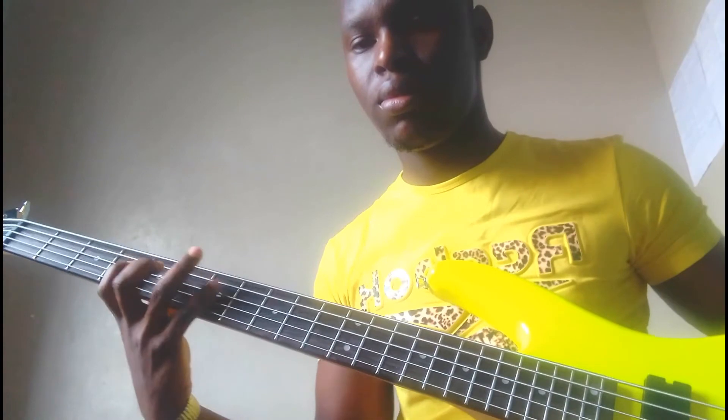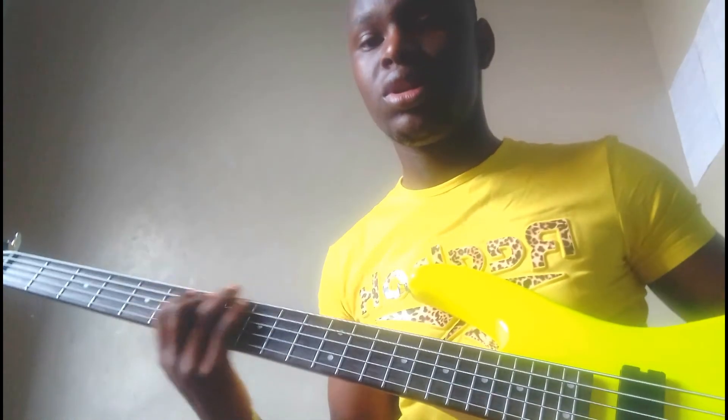I want you to practice that exercise at any tempo of your choice — just start slow. Let me try to do it for you using a metronome. I hope you get the sense of how it's done, though I made a mistake somewhere. Keep on practicing so that your fingers get used to the fretboard.